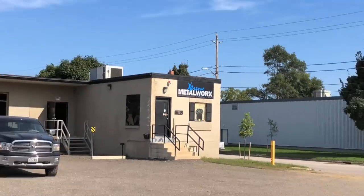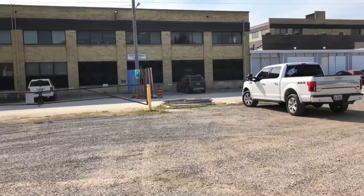All right, let's take the boots in. We're at Extreme Metalworks in London — these guys are fantastic, they do a great job, they're reliable. Let's see what they can build for me. Just a nice beauty day out there. I just dropped the boots off real quick.